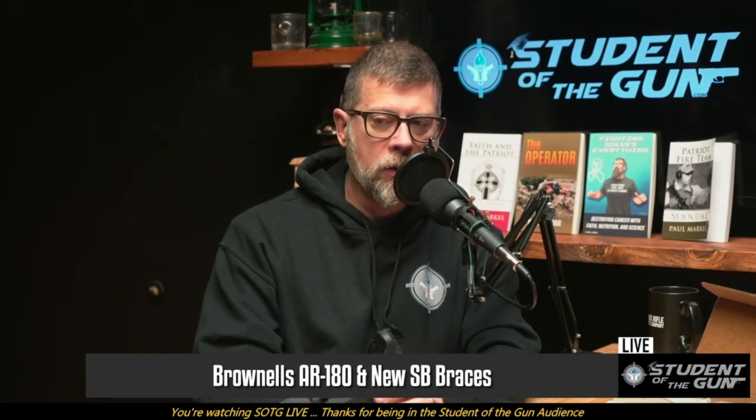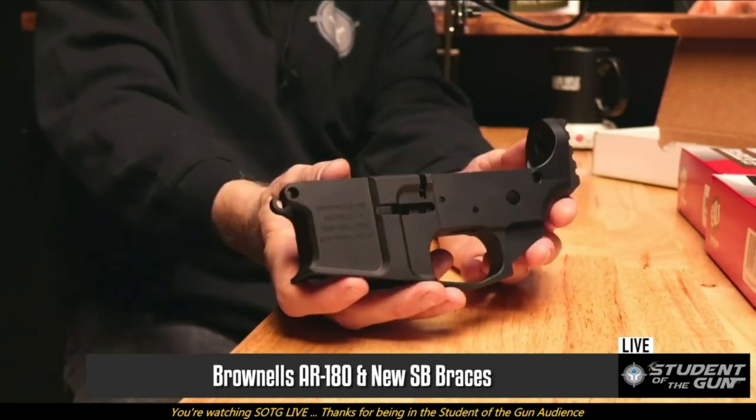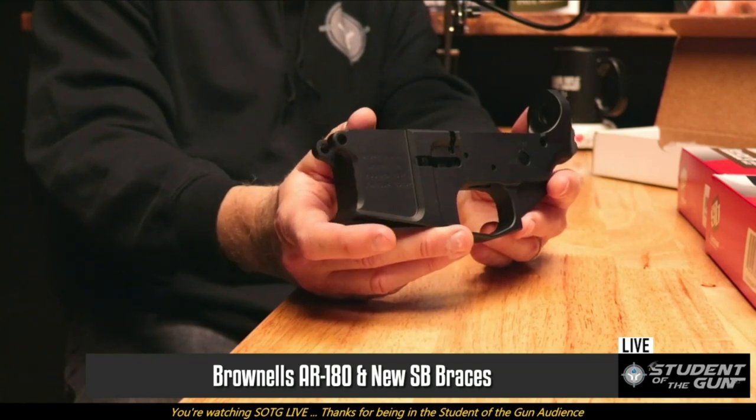This is the BRN-180M lower receiver. You might say it looks like an AR-15 lower — and it does look like an AR-15 lower, but it's not, although it's close. The BRN-180 is essentially styled after the AR-180. If you know anything about the AR-180, it's kind of M16-esque but not an M16, not an M4, though it shares similar features to the M4.